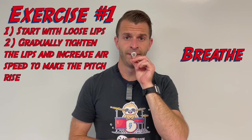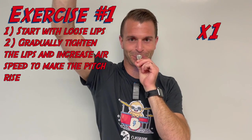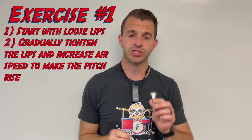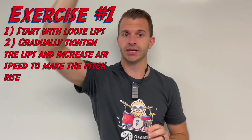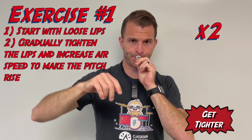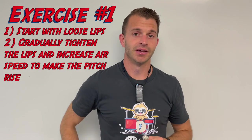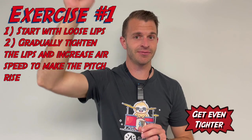Here's the first try. We're going to do it again — see if you can start a little bit lower and get even higher. Here's our second time. And our third time, see if you can get even lower and then even tighter.